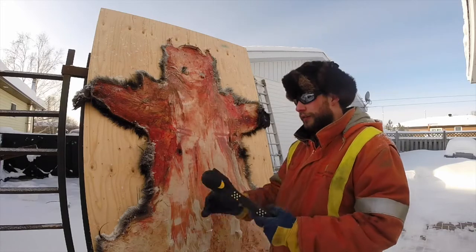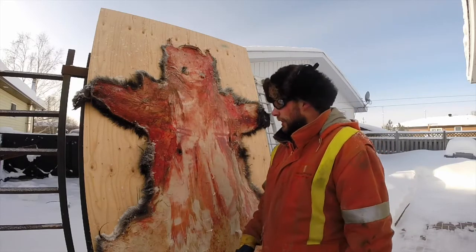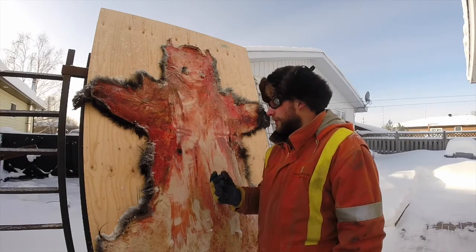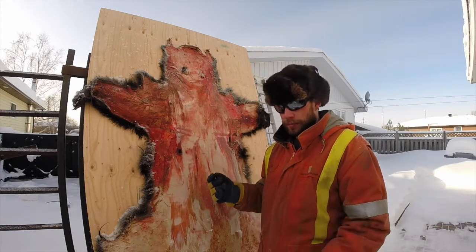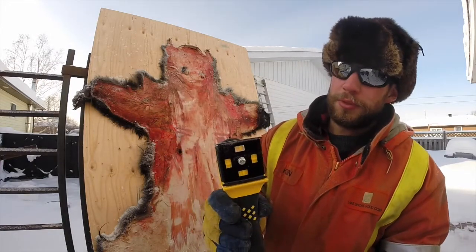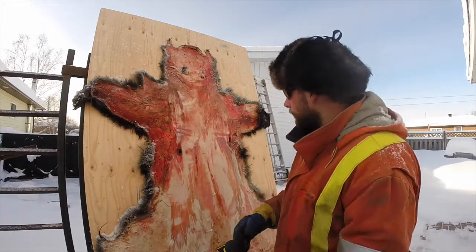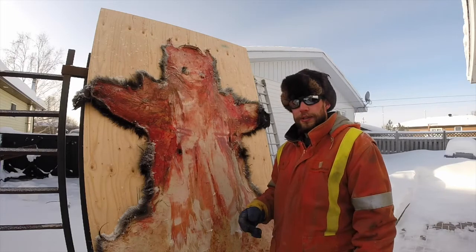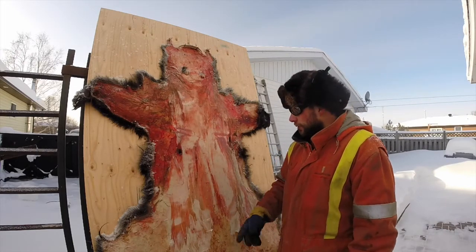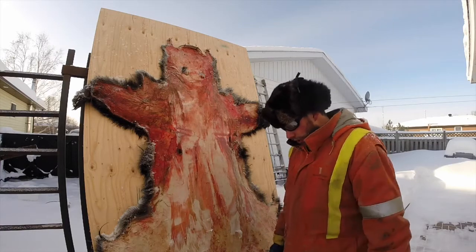What you're looking for for ideal temperatures is minus 25. This prevents the fat from gumming up on your scraper — you can see my scraper's pretty clean. Any warmer than that and it starts to gum up and you've got to clean it more often. When it's this cold it just shaves right off.